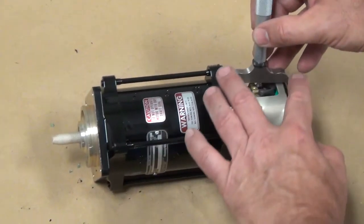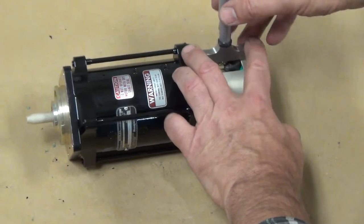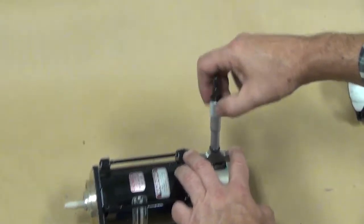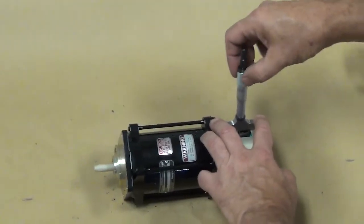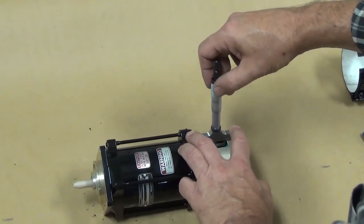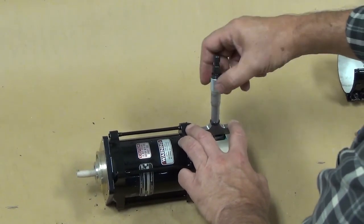We want to measure the distance from the outside diameter of the end bell to the top of the brush. Make sure you position the micrometer as shown. You might have to move the brush lead a little so you can get to the top surface of the brush with the micrometer. We're going to measure all four brushes this way.